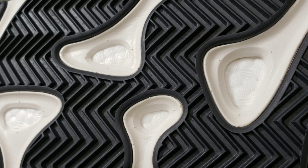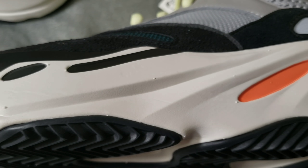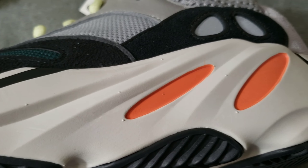Now, at first, before even seeing the shoe in person, I never thought that on the cushion side it had boost. Underneath this, there's actually boost. Outside of the boost, on the midsole area, it is cased in an EVA foam. And that's why at first I thought it'd just be straight up EVA, and it wouldn't even be comfortable.